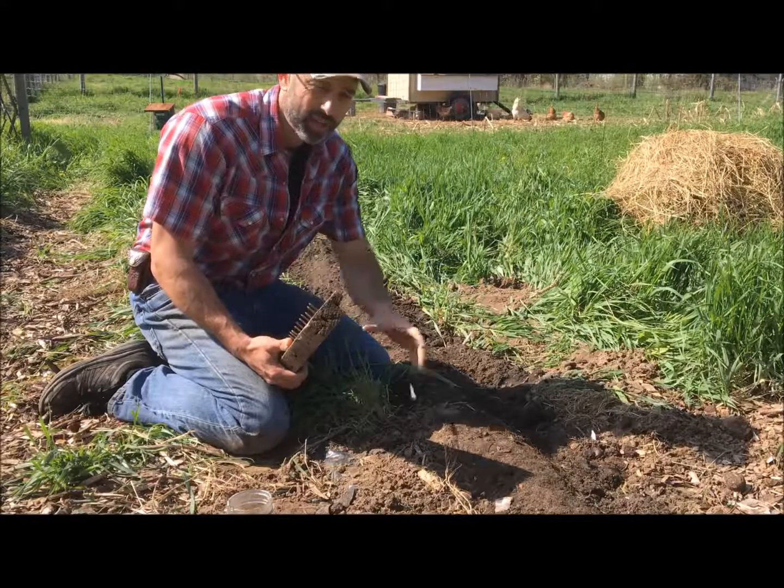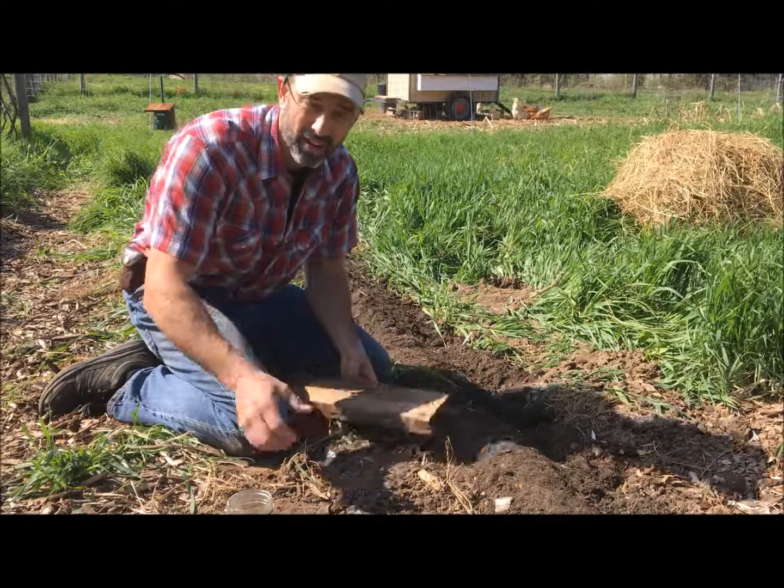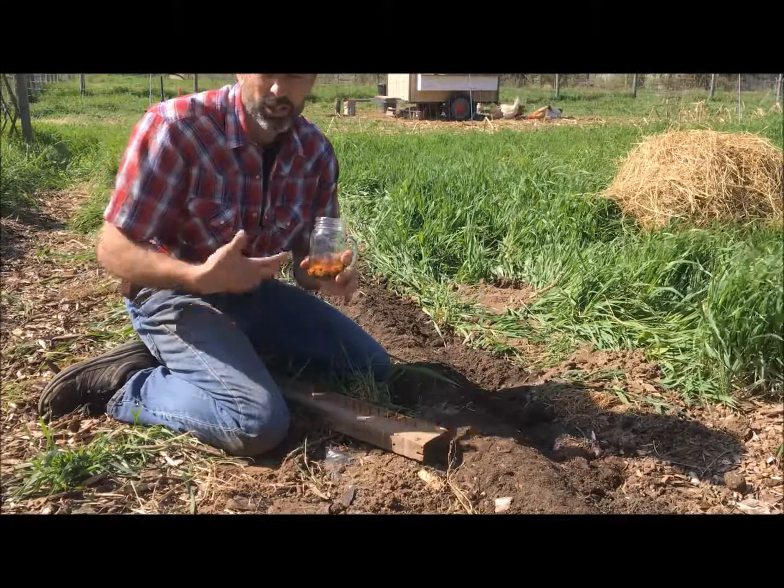We're out here in the nursery right now. We've got our bed prepared — a good mix of topsoil and some rotted horse manure. We've got our seeds right here; these are honey locust seeds, a pseudo-acacia.